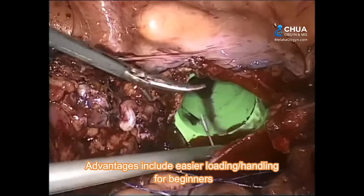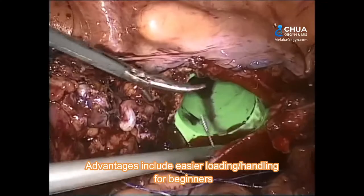For the ski needle, it has a slight curve towards the lateral one-third. It has easier loading and handling for beginners. The ski needle can also pass through most 5mm ports without entrapment and without special technique, just by holding 2 to 3cm posterior to the swaged end.